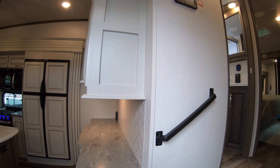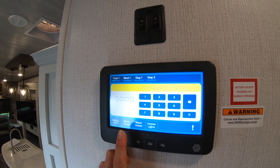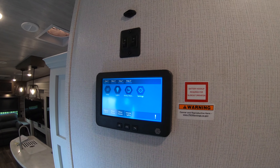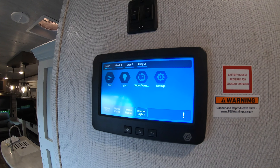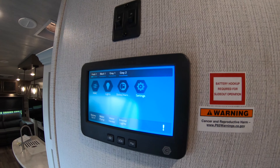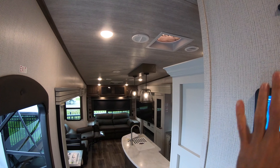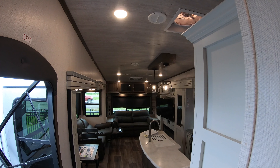The first thing I want to show you inside is the control center. From right here you can manage all your lights — interior lights, outside lights, your water — basically everything that runs this unit can be controlled from here. If you download an app you can also do it from your phone. Above you've got light switches for accent lights, and the interior design color of this unit is called Driftwood.